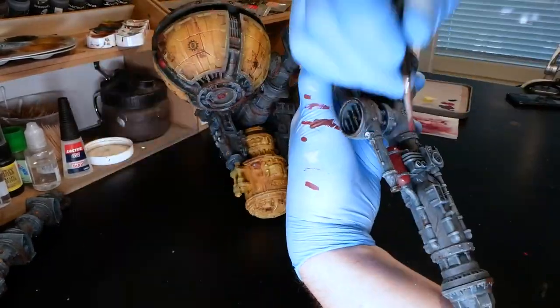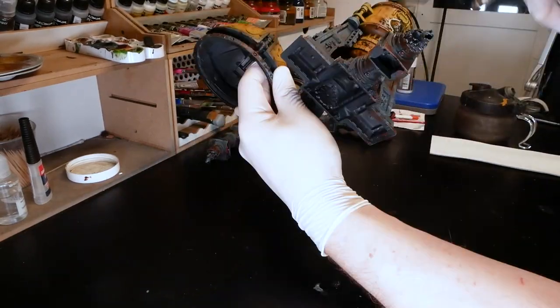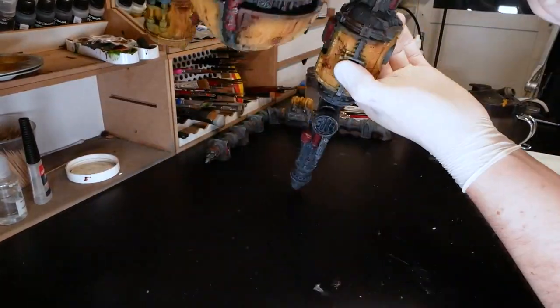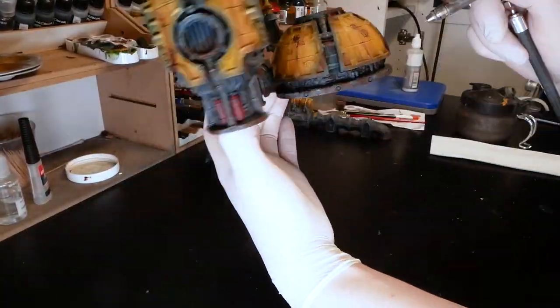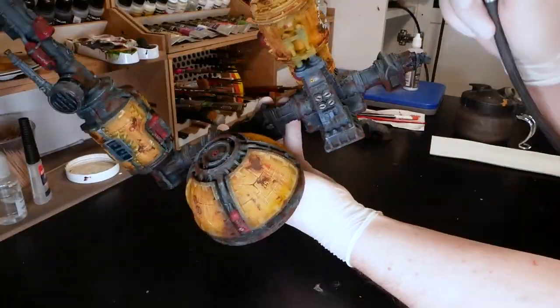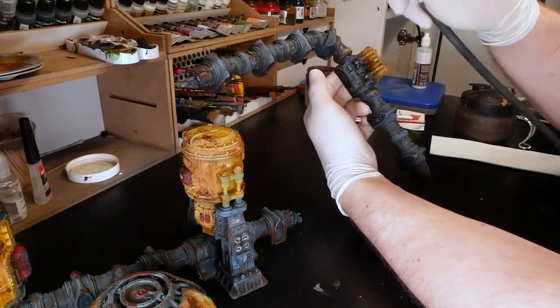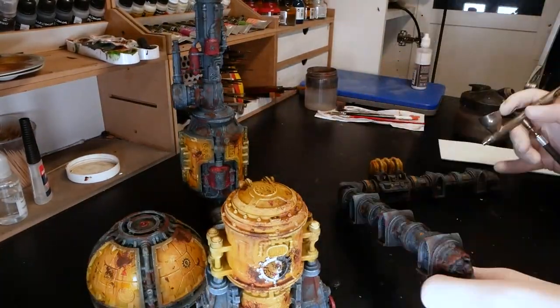Then it's time to varnish everything. I exclusively use AK's ultimate varnish for my minis — that's the real stuff, it kills absolutely all shine. But it can also be a double-edged sword because it will also destroy that nice metallic sheen in your metal parts. That's why I tend to paint metallics only after I'm finished with the matte colors. The difference in finish between matte colors and shining metals gives you yet another layer of contrast, so that's something to consider.